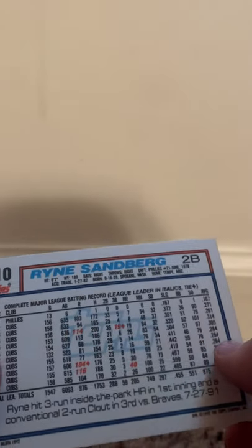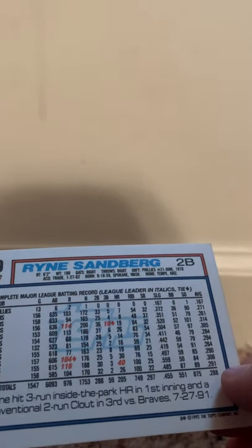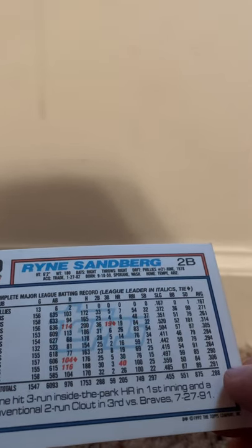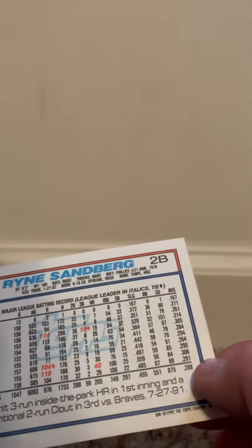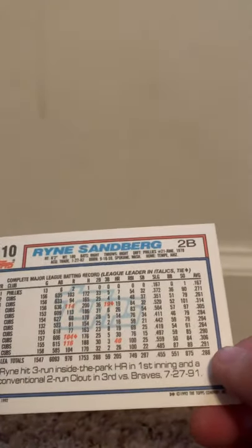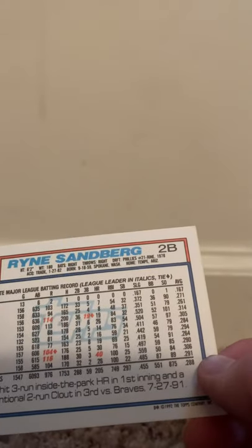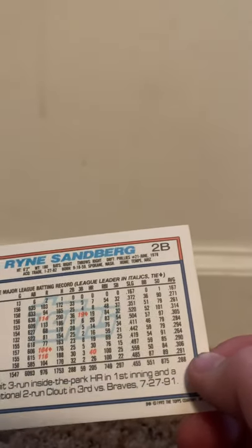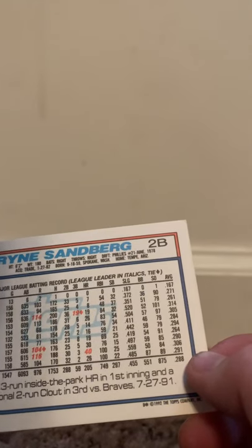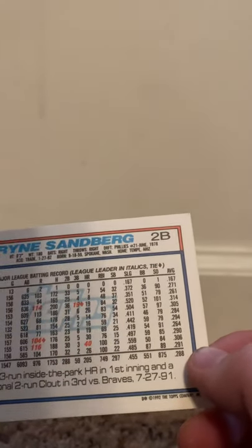Ryan Sandberg played — looks like 11 years in the majors, 1,549 games. He played 10 years with the Cubs; his first year as a rookie was with the Phillies. And he had a good career.